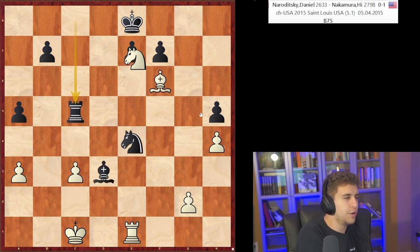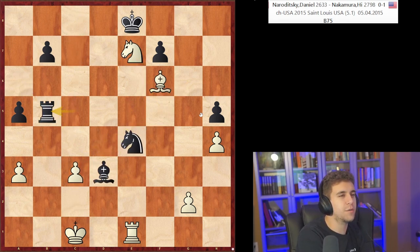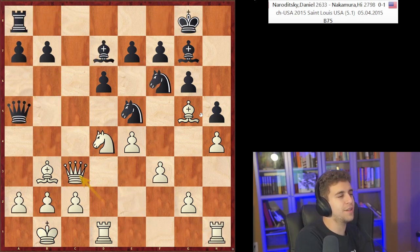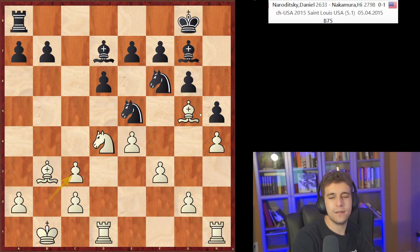My bishop became essentially trapped, so I had to go f5, weakening my structure even further. I got squashed — eventually I gave the exchange back and he won easily. A terrible game on my part. You can look at the Agadmator video for more clear-cut analysis. Turn on the engine here and it's like plus 1.5 — almost winning for white. So from a purely objective standpoint, this exchange sack was unsound; it just shows you these ideas are out there, and if you do a good job discovering them, it really enriches your play.